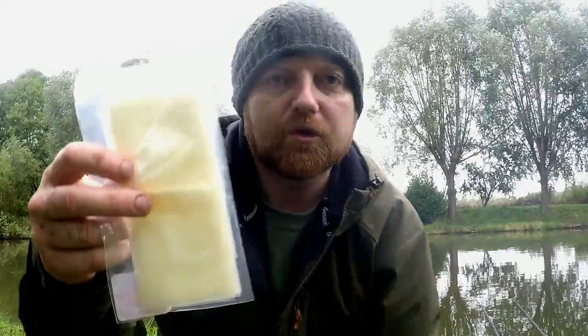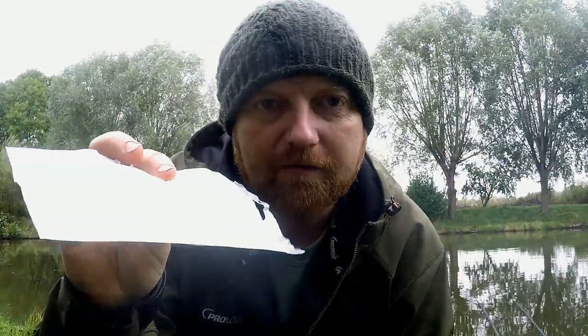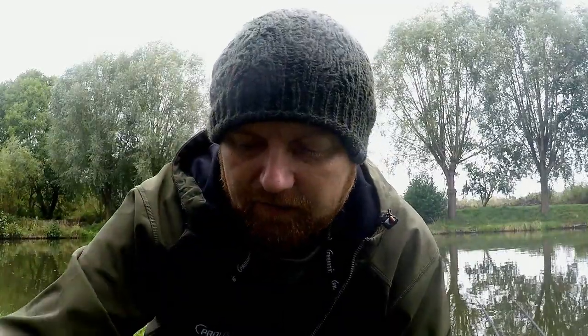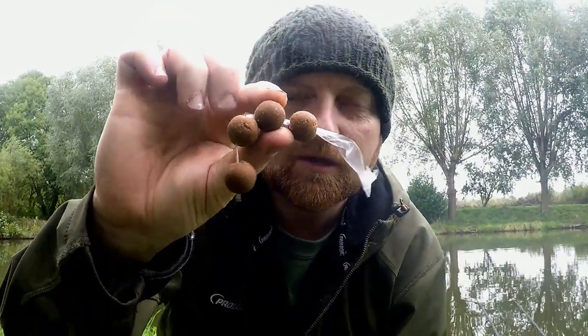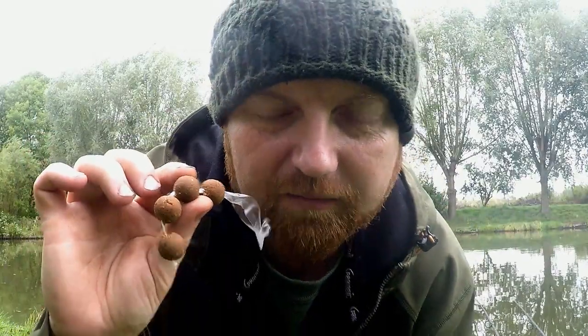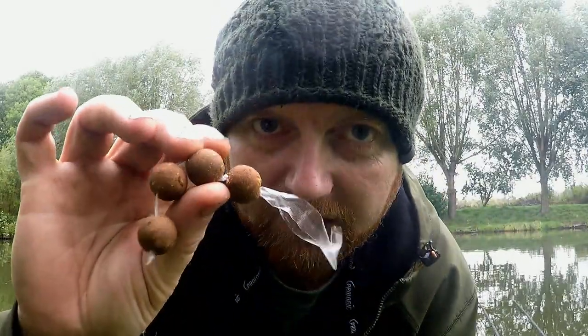The PVA rig was very prevalent in the early 80s and 90s. PVA bags are what people tend to use now because you can put more stuff in them, but some fish are getting wary of PVA bags. So turn the clock back and start using PVA stringers — it's a brilliant edge that people forget how to do.